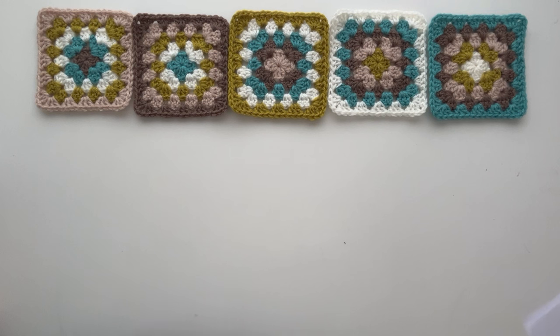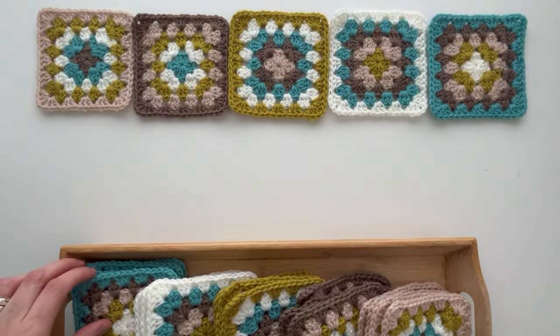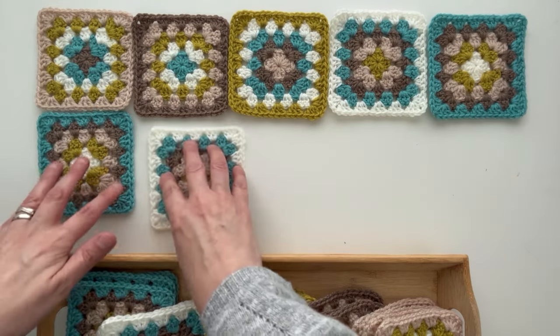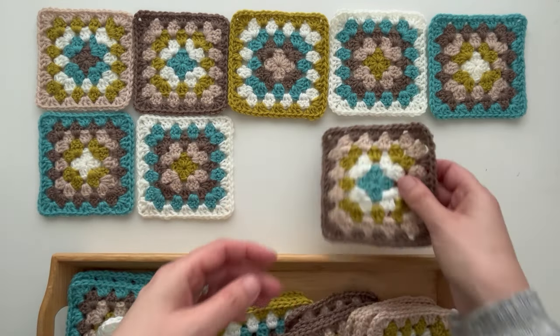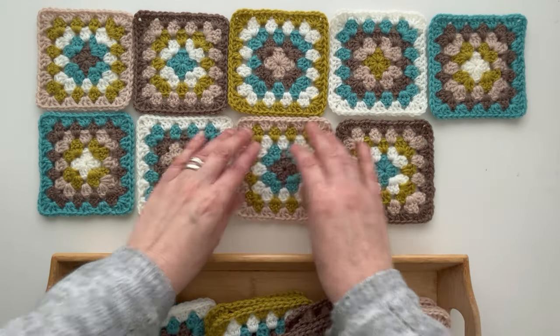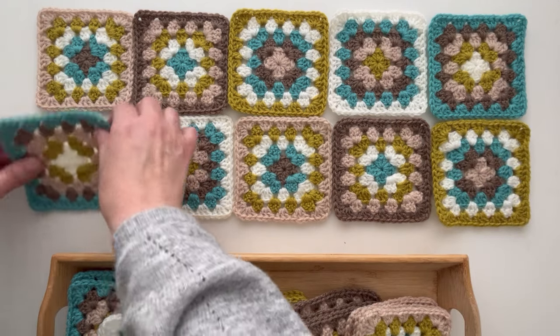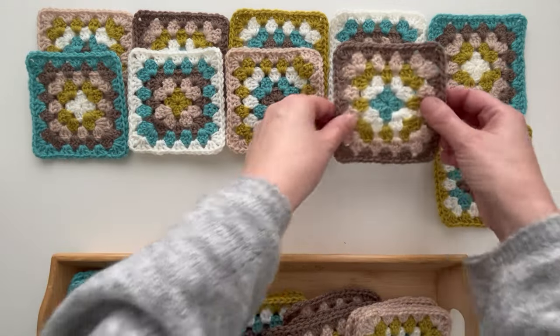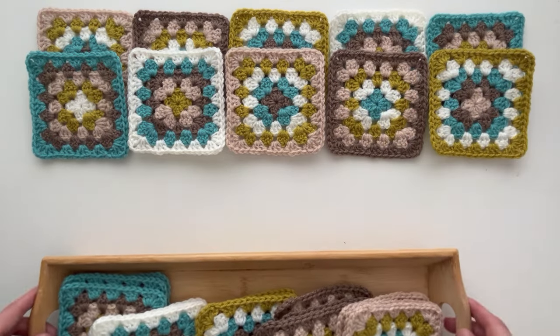The next job is to lay the squares out in the order that I want them to be in. It's a bit like sudoku but with granny squares rather than numbers. What you're aiming for is each row and column to contain one of each of the five square designs. I've laid out one row already and then I'm going to take my squares and start laying out the next row, taking care not to put the same design square next to the same design. It might take a little bit of jigging about sometimes.